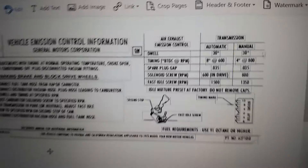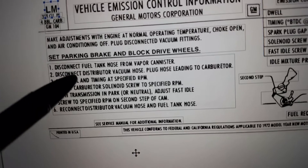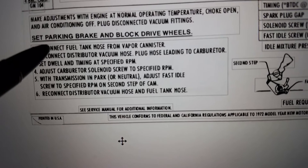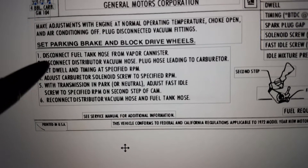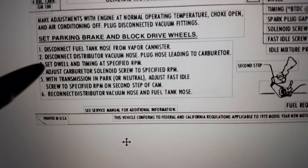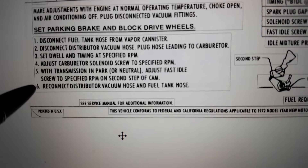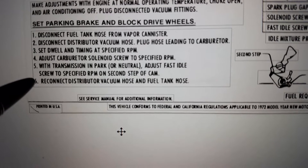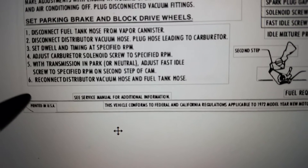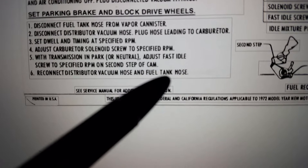So there were more changes that needed to happen. Number 1, the LK label said 'remove fuel tank gas cap,' and the LM label said 'disconnect fuel tank hose from vapor canister.' 2, 3, 4, and 5 are the same. The LK label: reconnect distributor vacuum hose and replace fuel tank gas cap. And then the LM label: reconnect distributor vacuum hose and fuel tank hose.